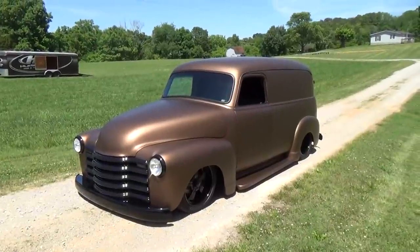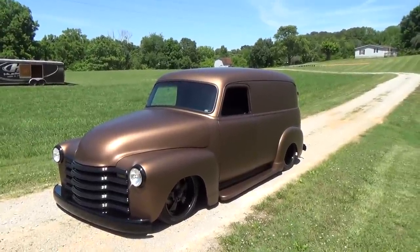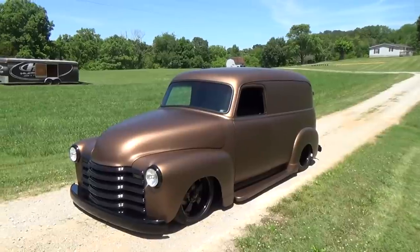It's a 47 panel street rod. This truck — you've been working on it a little while? Yeah. You just got it done, what, end of last year? Yeah, end of last year when we got it finished.